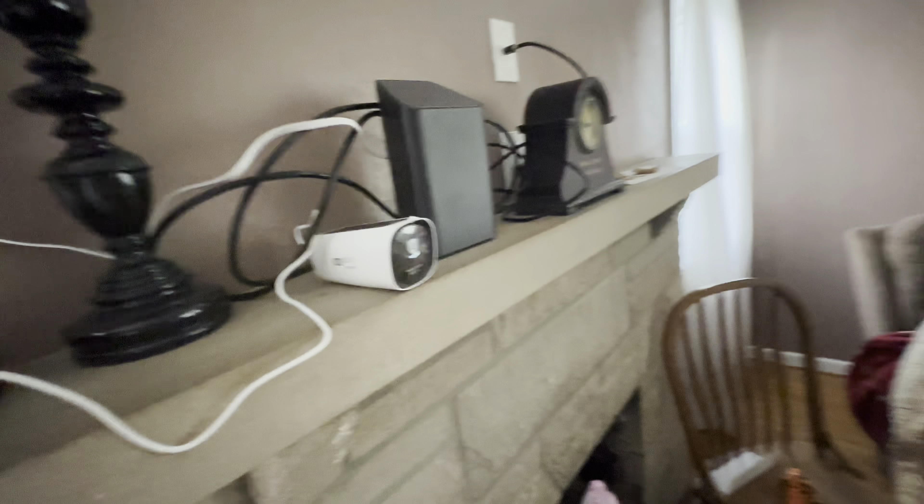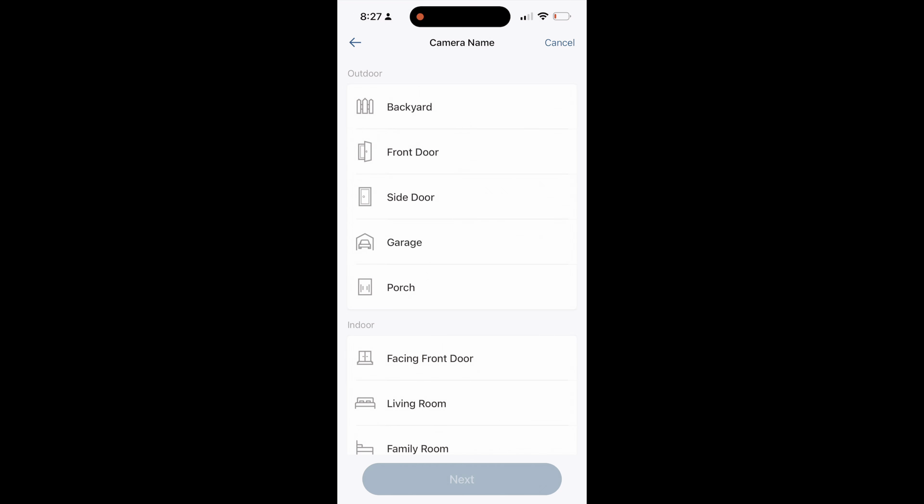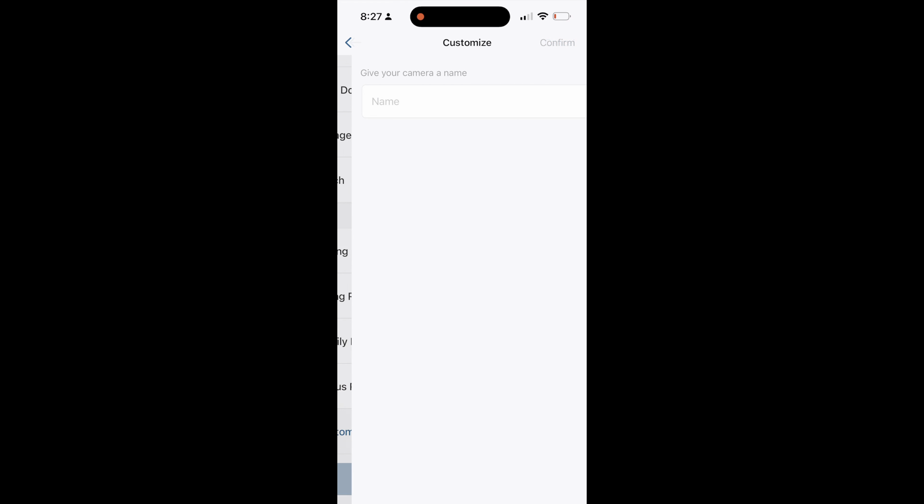I run the Wyze security system. This is a buddy of mine and he wanted to go with the Eufy, so I'm going to put it in just to see what the differences are.